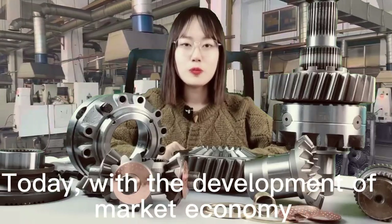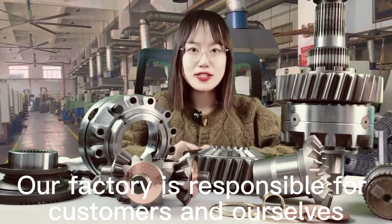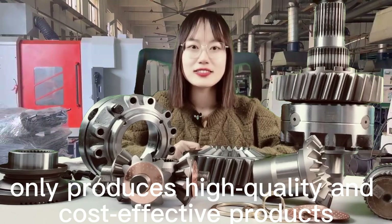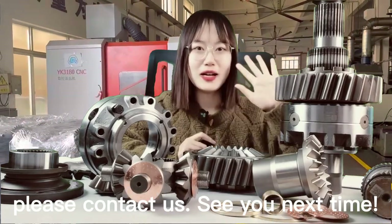Today, with the development of the market economy, there are a lot of poor quality goods. Our factory is responsible for our customers and ourselves, and only produces high-quality and cost-effective products. If you want to buy high-quality and competitive products, please contact us. See you next time. Bye.